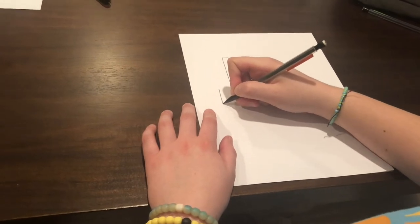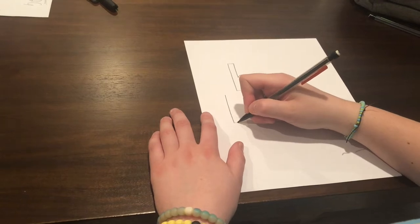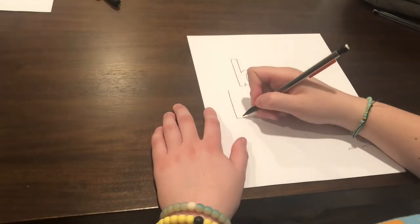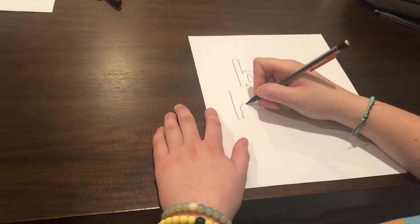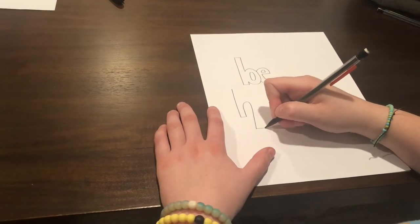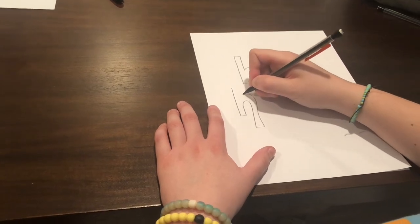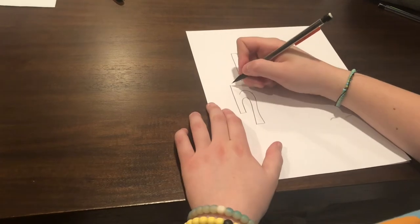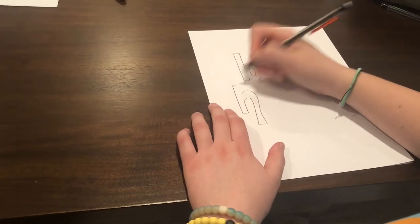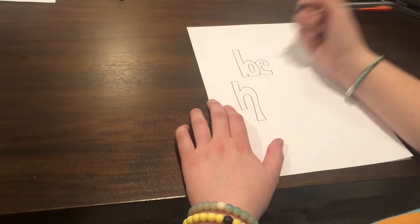For the H, you're going to draw the same line you did for the B. And then you're only going to draw one bottom line. This part is fun. You're going to draw an upside-down U, going a little past the line that you drew. And then you're going to draw a line again, and then go up around again. Next, you're going to draw a small line on the top, and then connect the two lines. And you have your H.